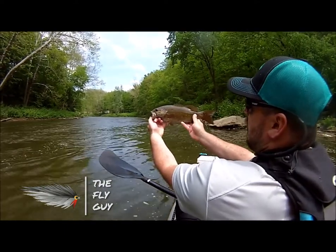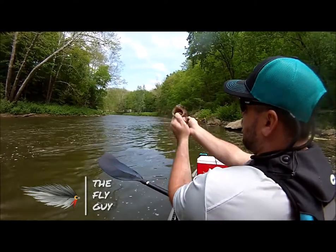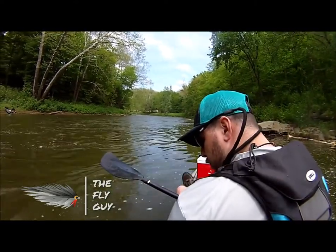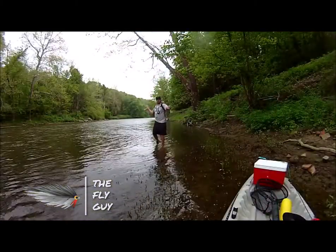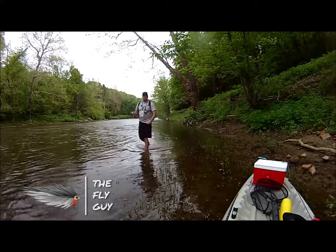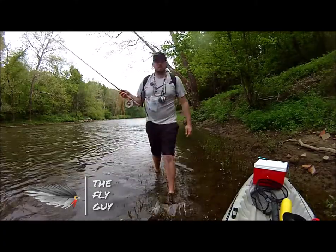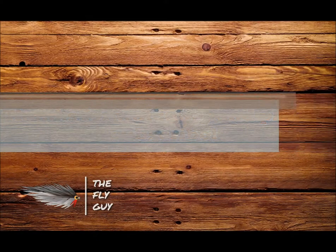All right folks, Little Beaver Creek smallmouth. It's beautiful. There it is.